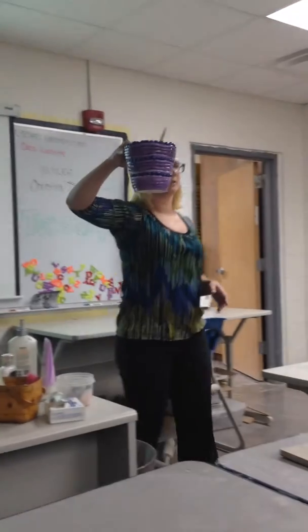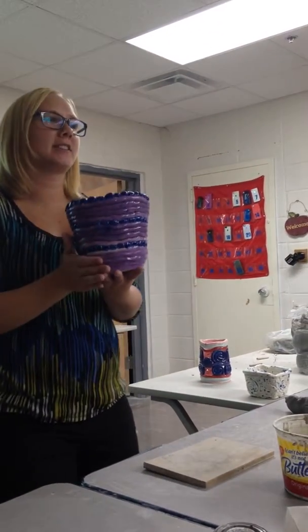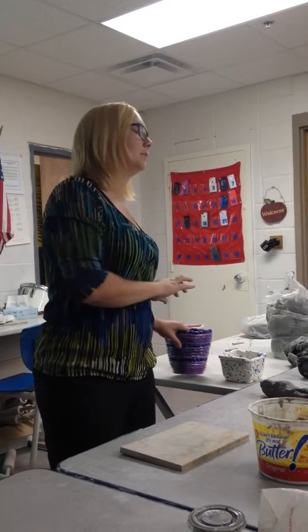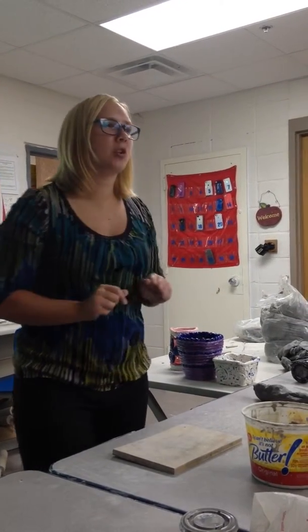How about this one? Is it a cylinder? No. Why? Because it's wider at the top than it is at the bottom. Are you limited to circles and squares? No. You can make any shape out of a coil pot that you can possibly imagine.